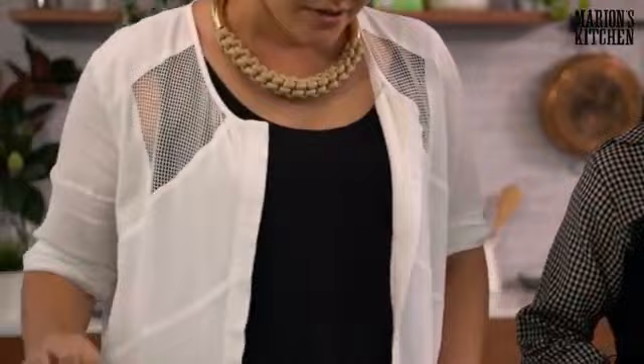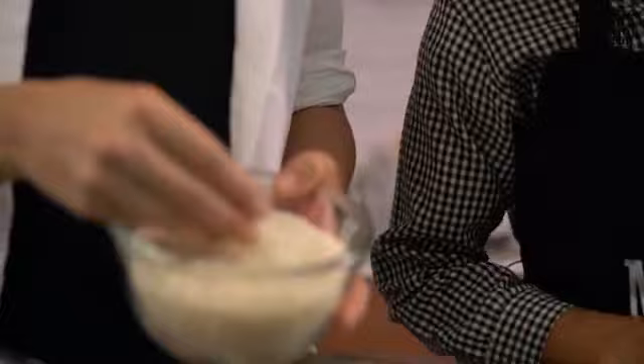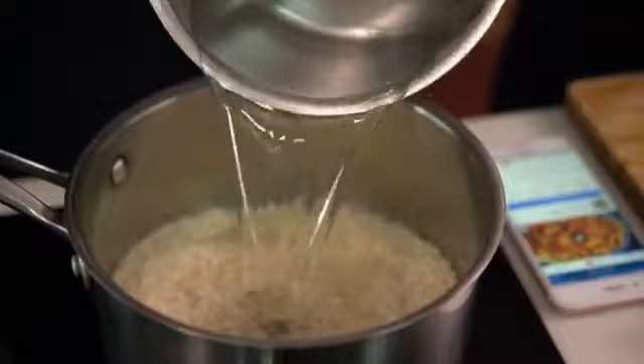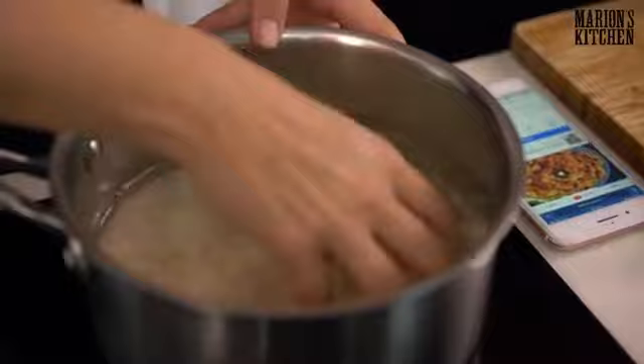Let's get started — we'll do the rice first, because it's going to take a little bit of time and it should be the first thing on the stove. We always use jasmine rice because for Thai people this is the standard rice — it's a long grain rice. My mum always washes the rice, though I often cheat and skip this step!